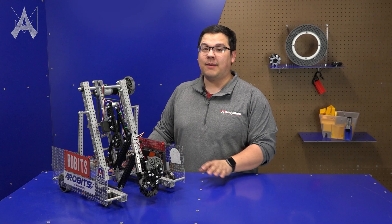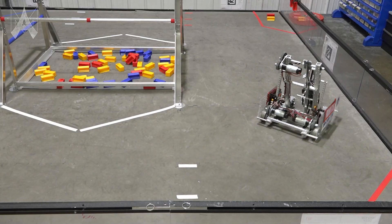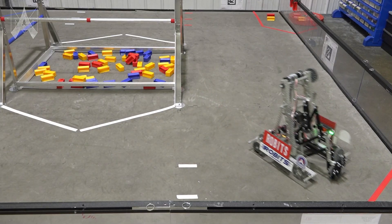On the front of the chassis we've included omni wheels. One of the reasons this is really helpful is it allows the robot to turn smoothly and effectively.